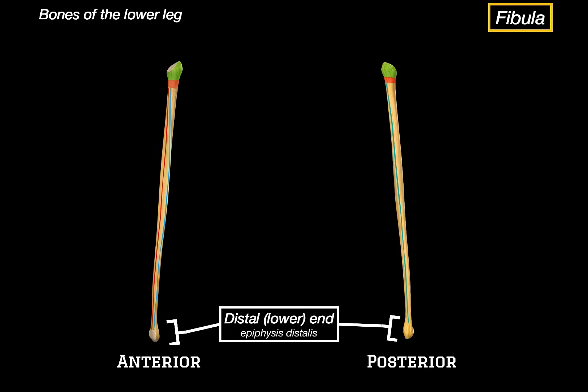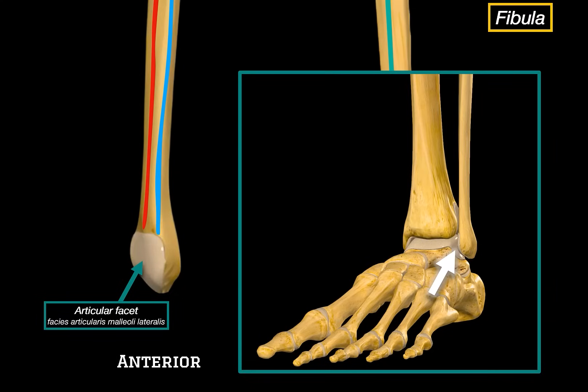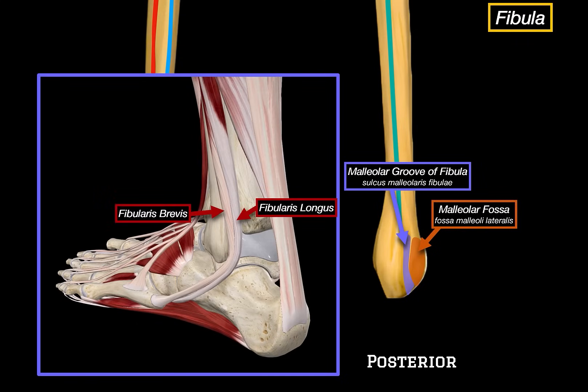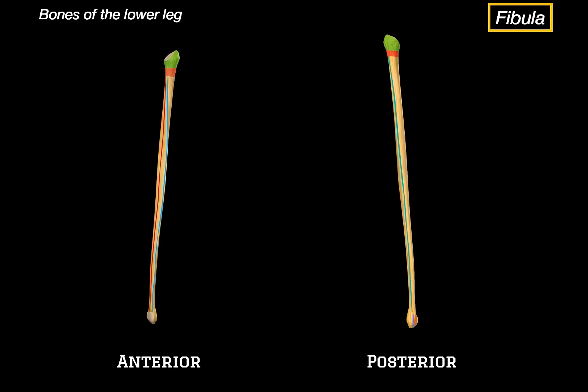Let's now cover the structures associated with the distal end of the fibula. The first thing we can see is the articular facet of the lateral malleolus, which sits tightly against the lateral side of the talus, forming the lateral part of the ankle joint. Flipping it to the posterior view, we can see a depression called the malleolar fossa, which gives attachment to ligaments that stabilize the ankle. Running alongside it is the malleolar groove, where the tendons of fibularis brevis and fibularis longus pass through, held firmly in place by the superior fibular retinaculum as they curve around the ankle.